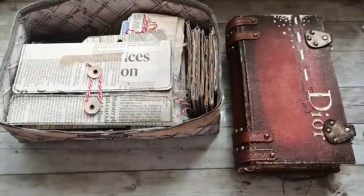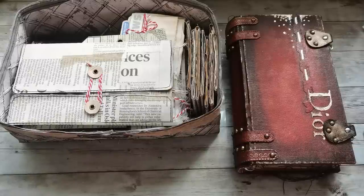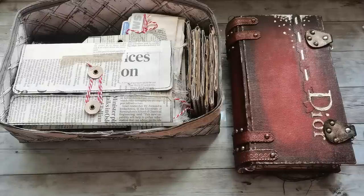Hello everyone, welcome back to my channel. It's Eva from Bohemian Crafting, and I'm coming today to continue the hundred days project challenge. I had to take a few days off because I didn't realize how much work it takes to make an everyday video, and I had lots of things to sort out in my life.